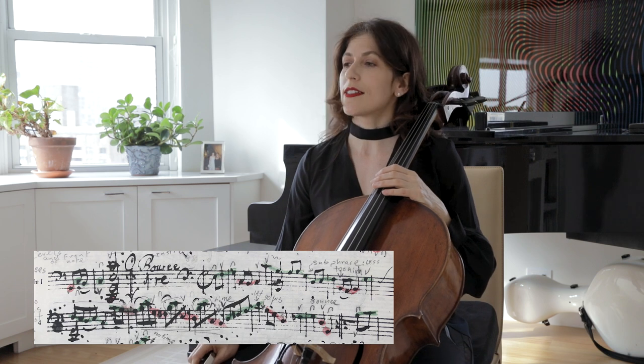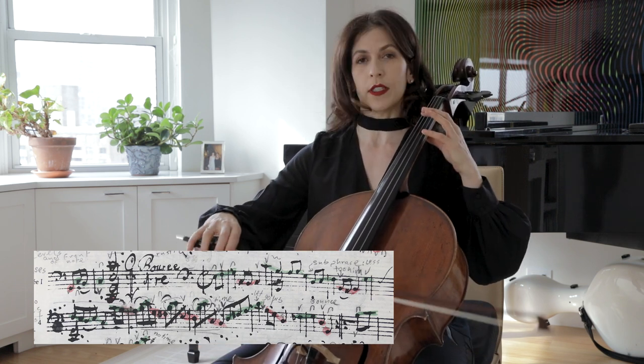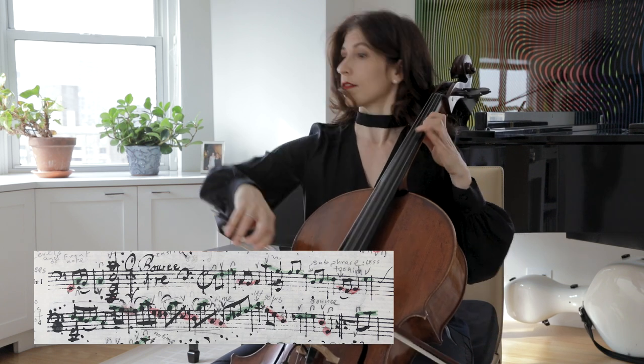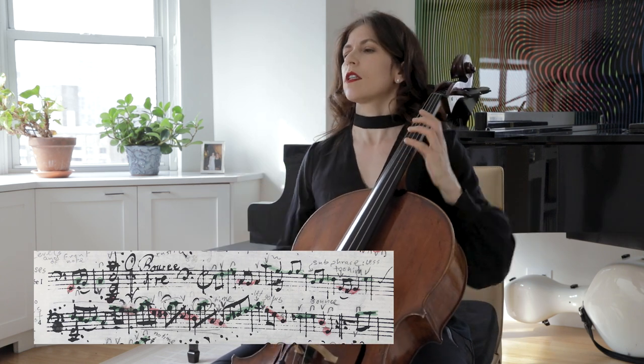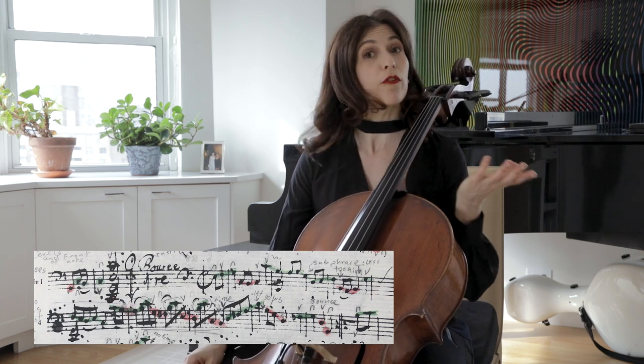So there's a lot going on here. It seems very simple, but there are two voices — the one in green, the one in red — and the second voice. We have a four-bar phrase, but it has two subphrases.